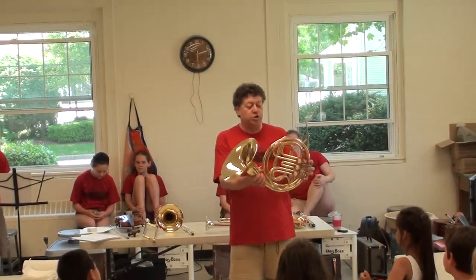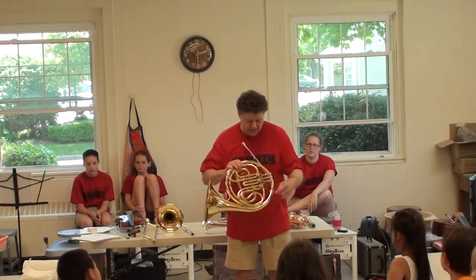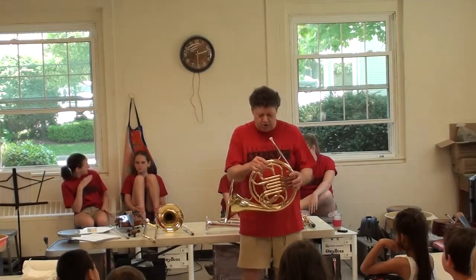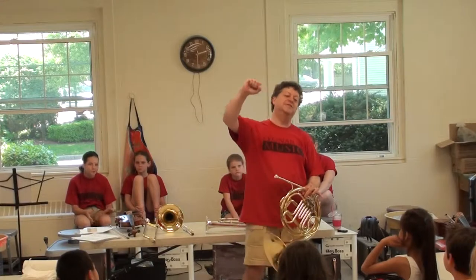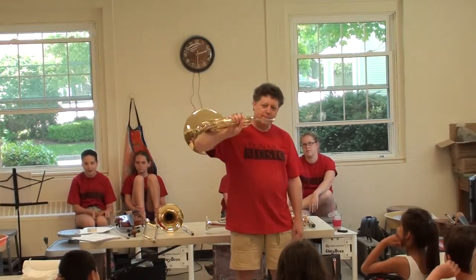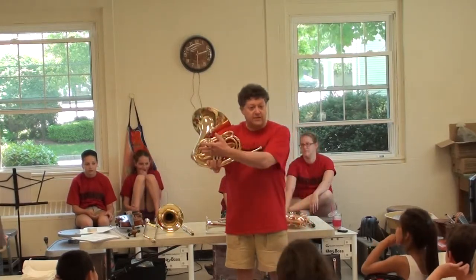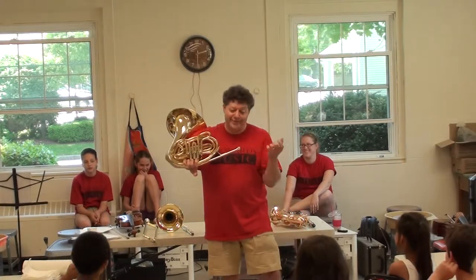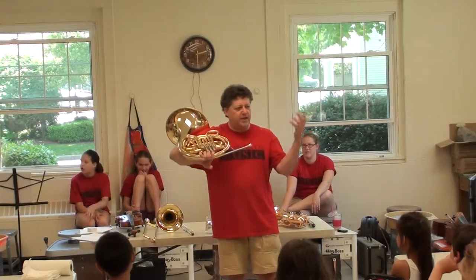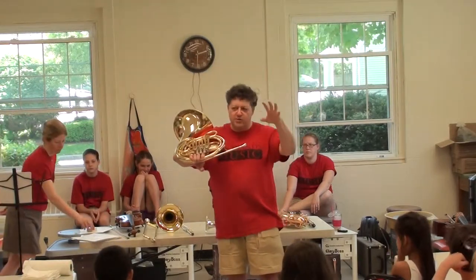Actually, it's a German hunting horn. The reason why it's all wrapped up is that before they had valves, all it was was a long tube — probably about this long — and it was hard to carry on a horse. So they wrapped it up and the player would hold it on his arm like this. As you traveled through the forest hunting, it was used as signals — they didn't have cell phones back then — and yelling didn't always help. So like a trumpet on the battlefield many years ago, that's how soldiers would hear signals being given.